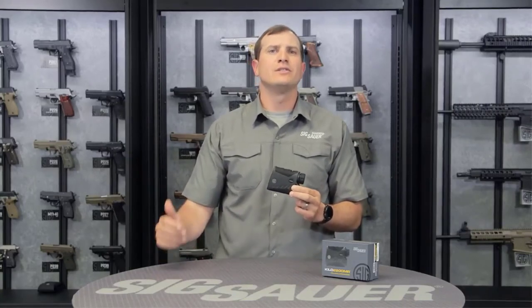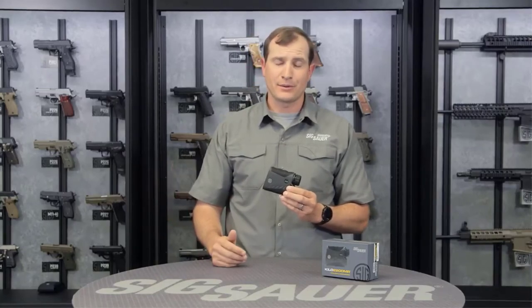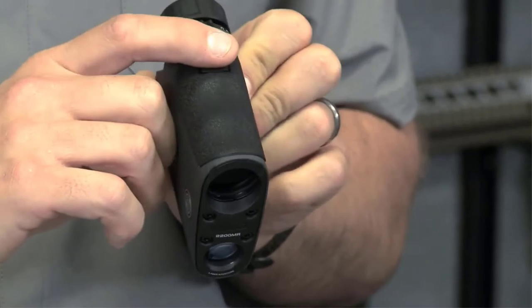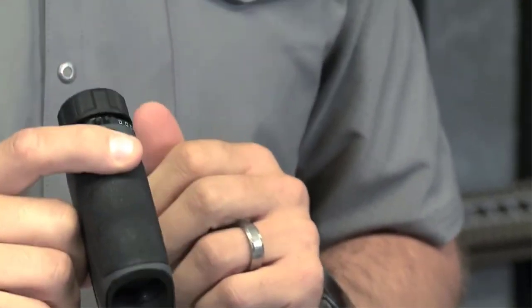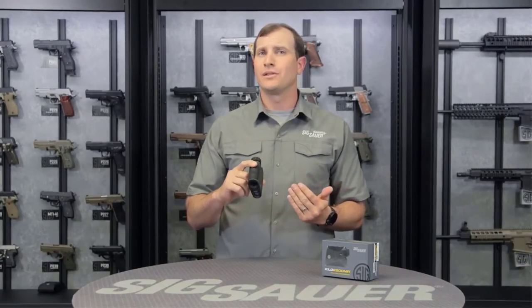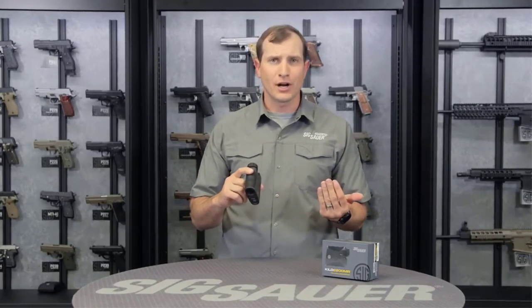Another great thing is the hyperscan technology. Hyperscan technology really takes away that need to laze it and second-guess yourself. What I'm going to do is just hold down my range button and I'm going to get 4 returns every second. So I just scan back and forth over my target and every time I get that near return, I can have full confidence that that's the actual range I need to be engaging, whether it's for hunting or precision rifle competitions.